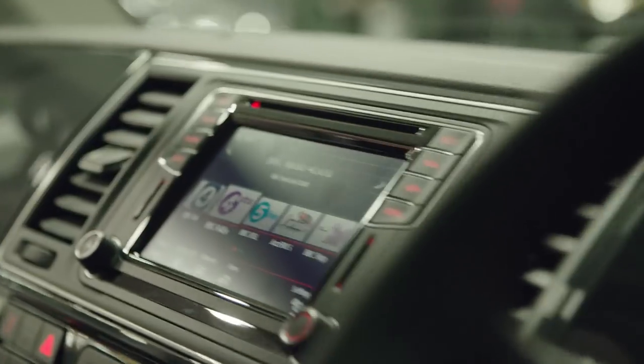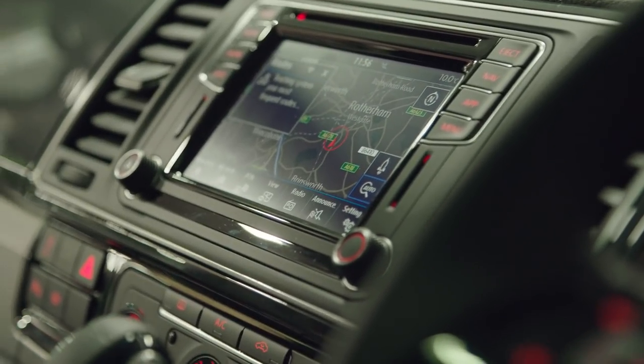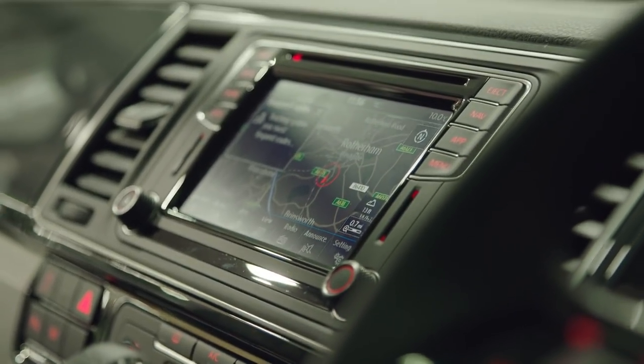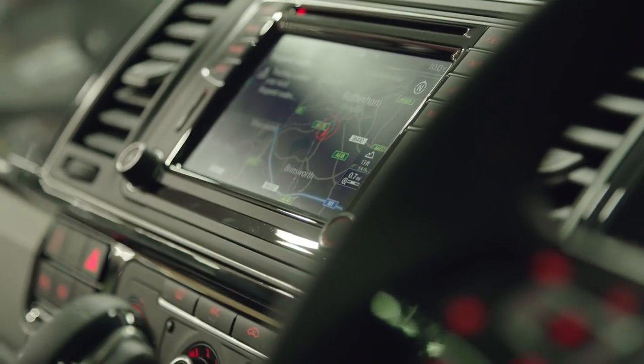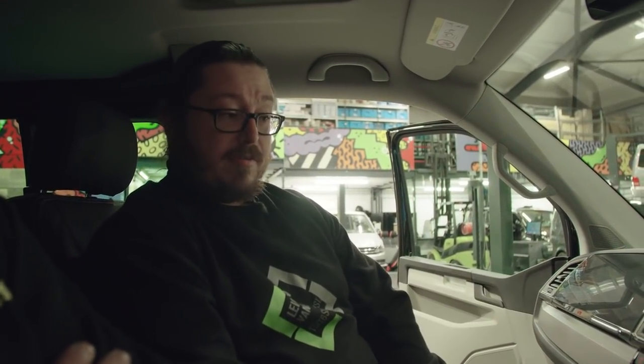This van has got sat nav — press nav and you've got all your sat nav included in there. And then it's also got a little awesome feature called App Connect. So if you plug your smartphone in, it'll bring all your apps up on there — Apple Music or Spotify and all that kind of stuff. You can control all that from the screen.